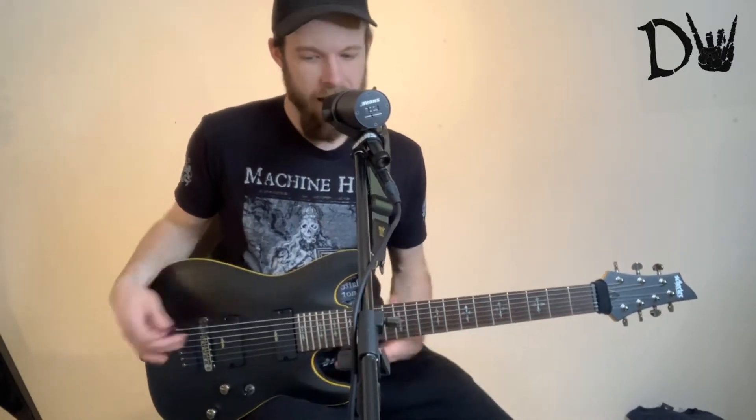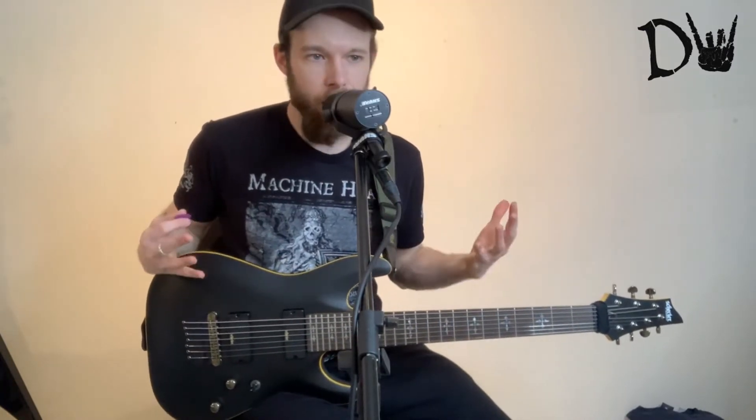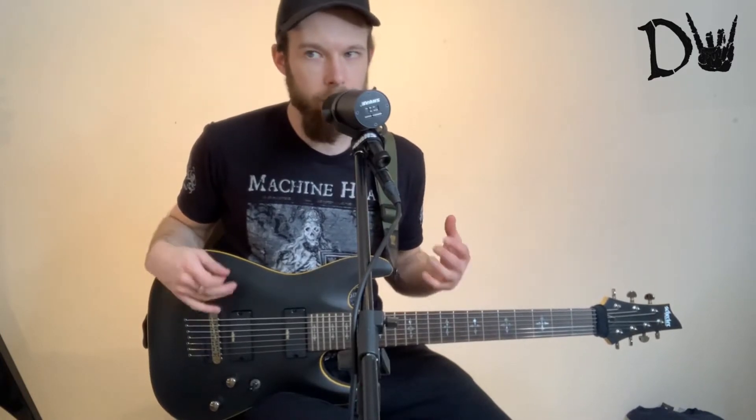Because it had the fan frets, it had the EMG 707 pickups, which are very loud sounding. And I think to make that guitar work and to get the best out of it, I think you need to have the right setup.